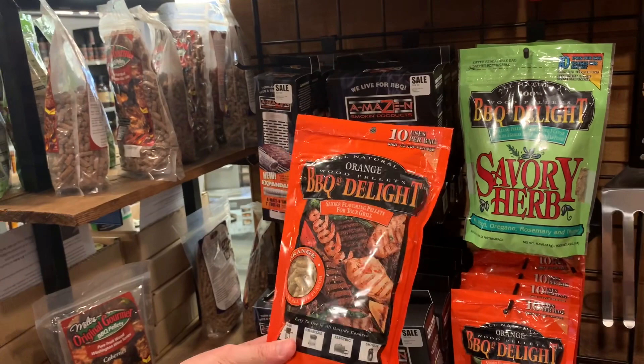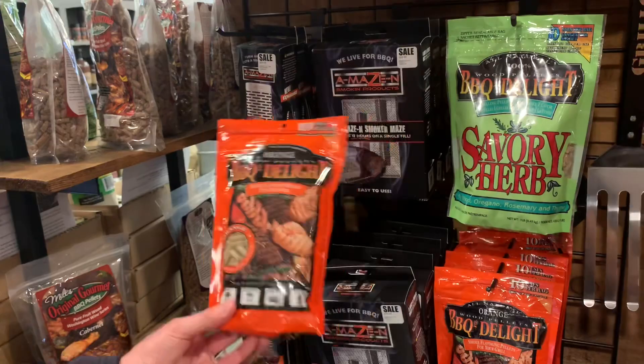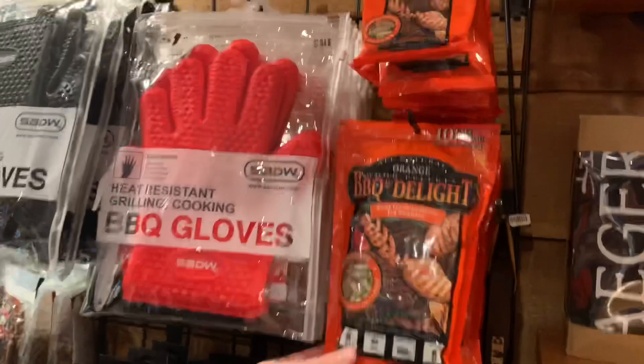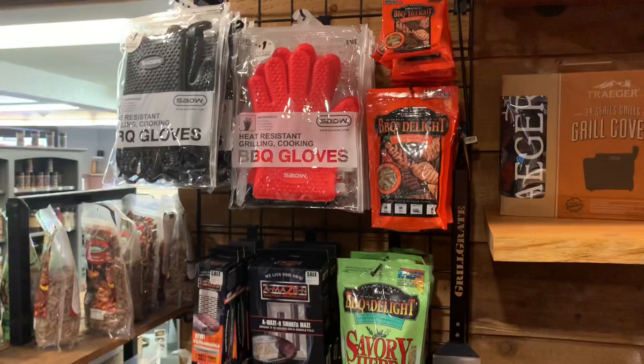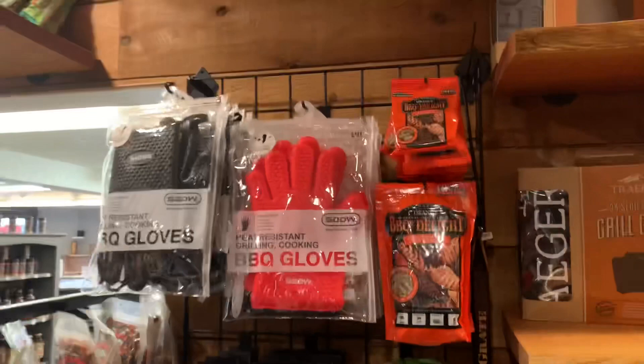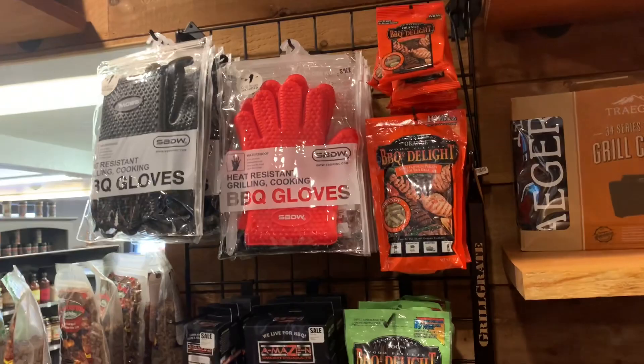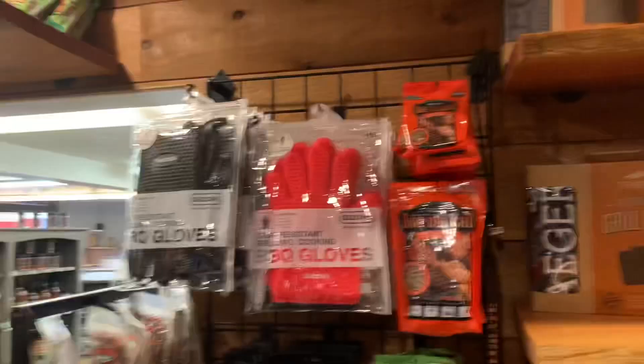I was down in Florida visiting and it was amazing - all the barbecue down there they cooked with orange wood. So we were able to find from Barbecue's Delight some orange pellets, which work really good in the cold smoking devices. Josh had some of these a couple years ago and he gave me a half filet of salmon cold smoked with the orange, and that orange flavor is probably the best flavor I've gotten out of any pellet. You do get some smoke flavor from pellets, and that orange stuff really hit the palate nicely.